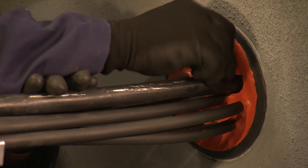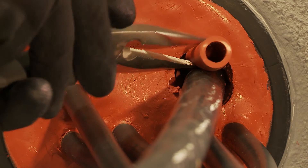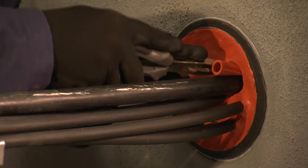If possible, a sleeve should be put around the new cable to ensure cable separation. In this case, a single 1812 sleeve is inserted to ensure a tight fit.